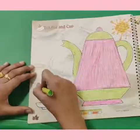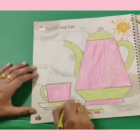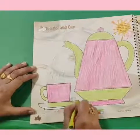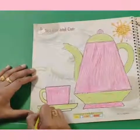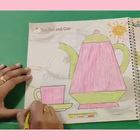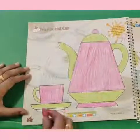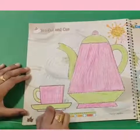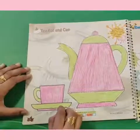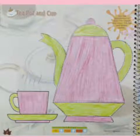Kids, color the cup also very neatly and very beautifully. Are you enjoying coloring the cup? I am enjoying — are you enjoying? Color it very neatly inside the boundaries, don't go outside. See what a pretty teapot and cup we have colored!